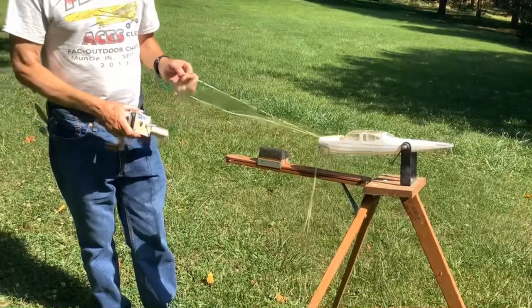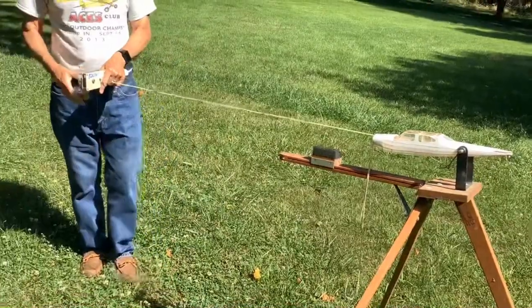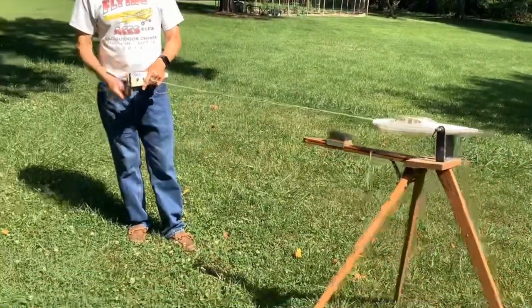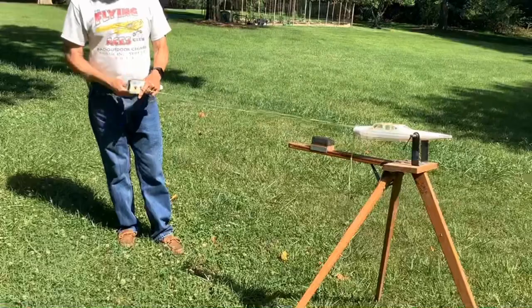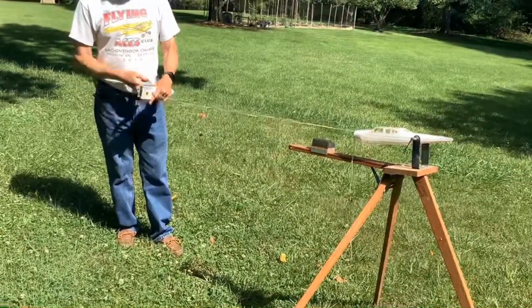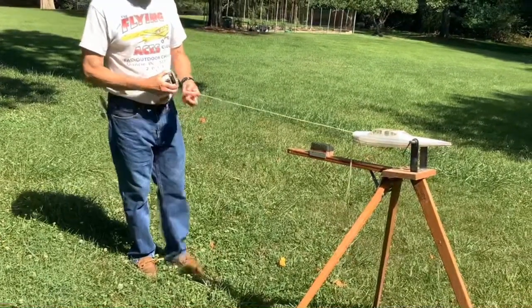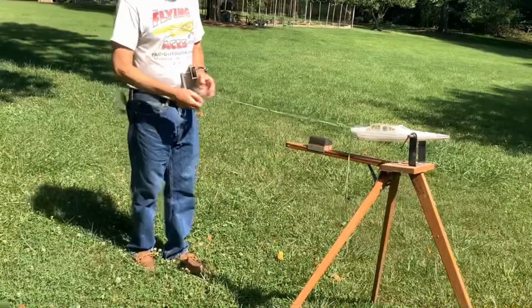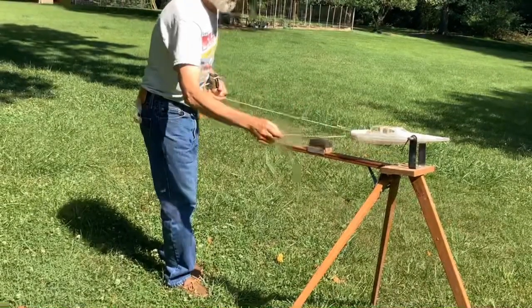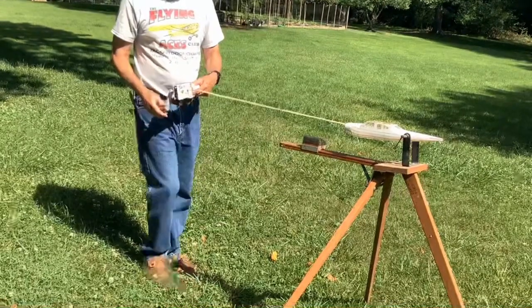We're going to take a loop and the winder — we're going to put 250 turns into this, just like winding up the motor. And now I'm going to put this loop on my finger, grab the other loop, and put in another 250 turns.